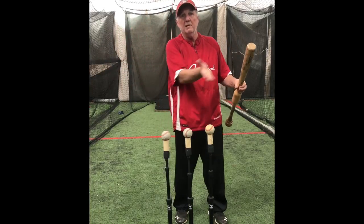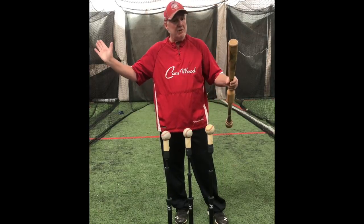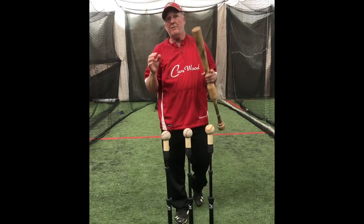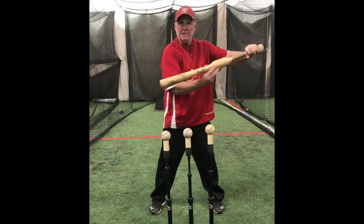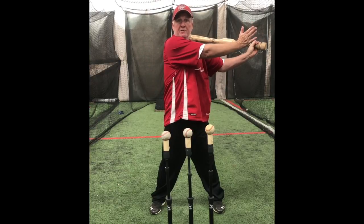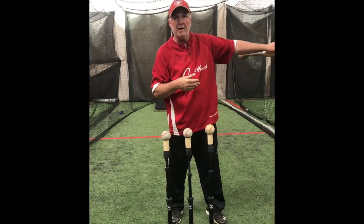Even if a player is trying to create upward lift and does make contact, he's not creating any backspin. You've got to stay down and through the ball, just like a golfer does, to create backspin. We're not driving down on the ball — just because we're driving our hands down on the ball doesn't mean the bat's going down on the ball. We're driving the hands down and the barrel will automatically go back up into the zone. The key is don't force the barrel — let the barrel naturally go back up and through.